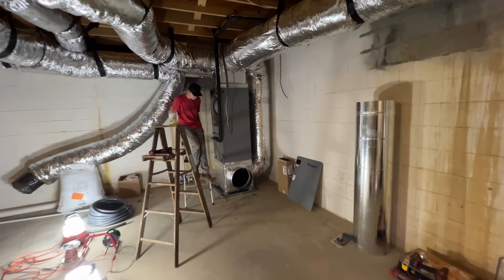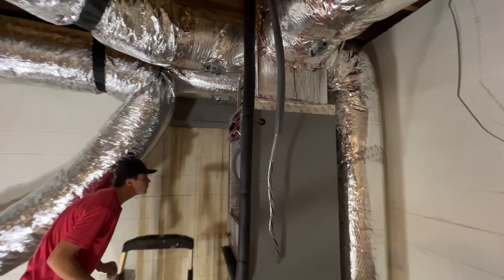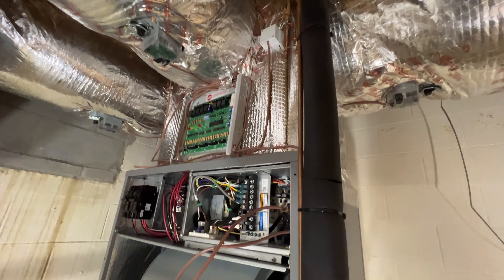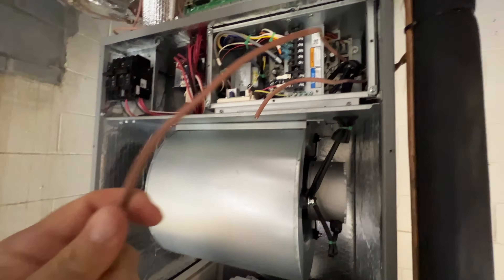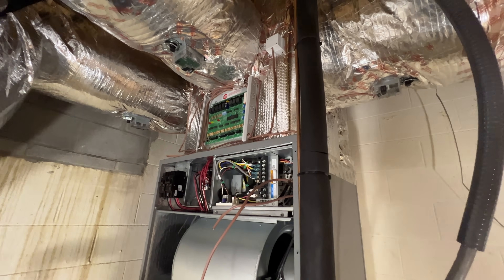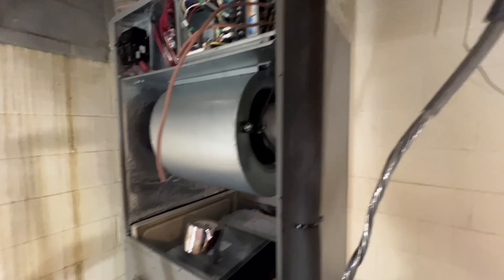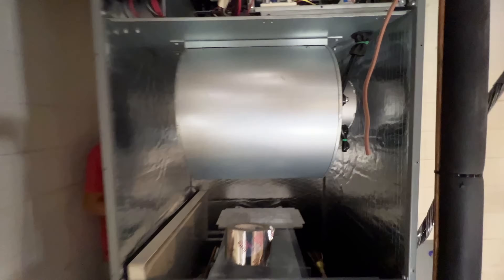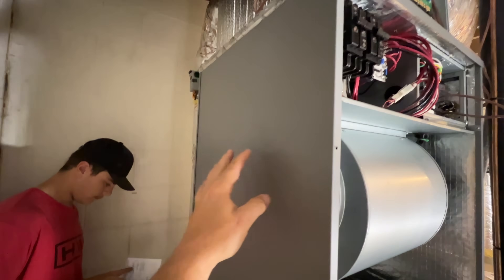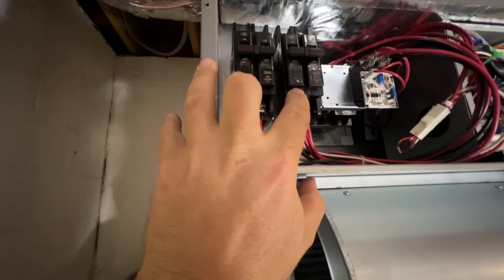Trevor is down here getting some stuff done. We got the zone board mounted up here on the supply plenum box. Got most of our low-volt wiring ran, we have a couple more to run, but we got that installed, getting everything ran to that location. We're working on some high-voltage as well. I think we're actually going to end up putting an indoor disconnect right here, so I can have two breakers in there — a 30 amp and a 60 amp.